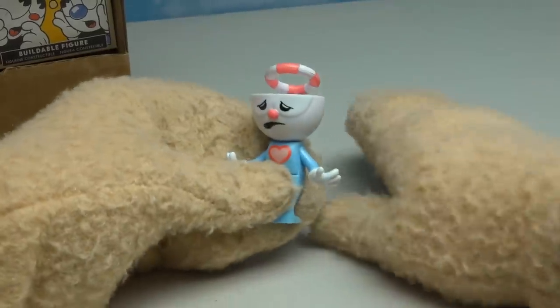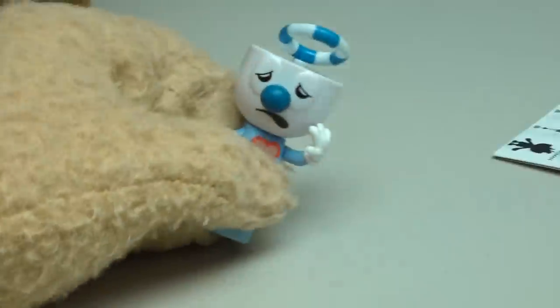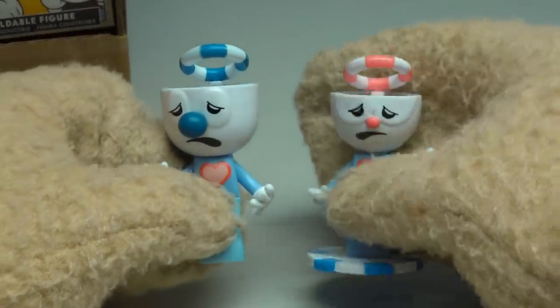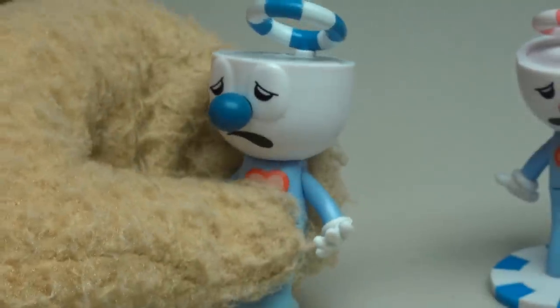Time to open up another figure. Inside we get Ghost Cuphead — after he dies! I just love the colors on this guy. We get the cool halo on top and the heart on his chest. I just love this figure. And it looks like the next one is another ghost — this time it's the Ghost of Mugman! He looks just like the Cuphead Ghost, only more Mugman-ish with the big nose and the blue halo on top. That's another cool looking figure.